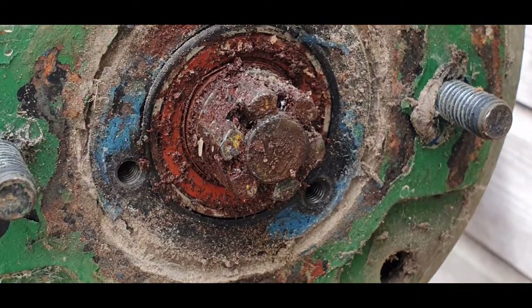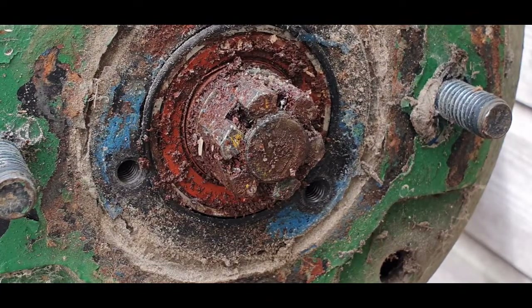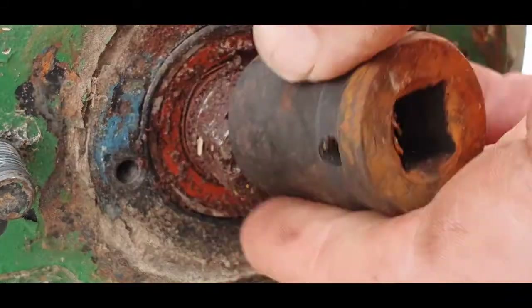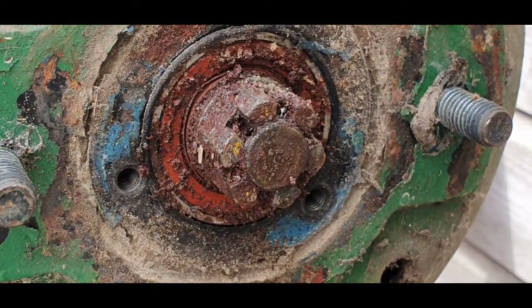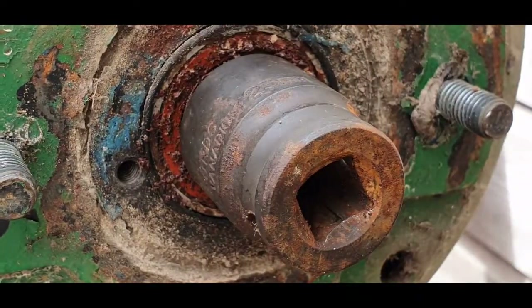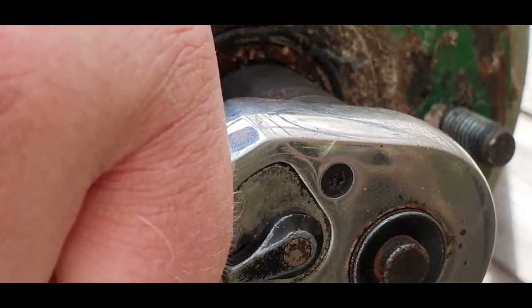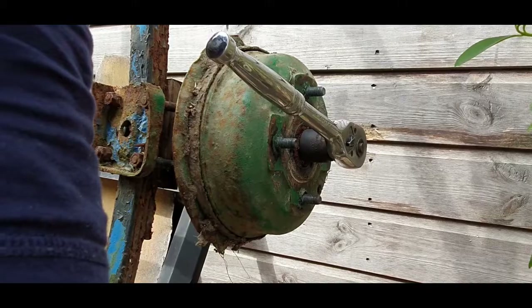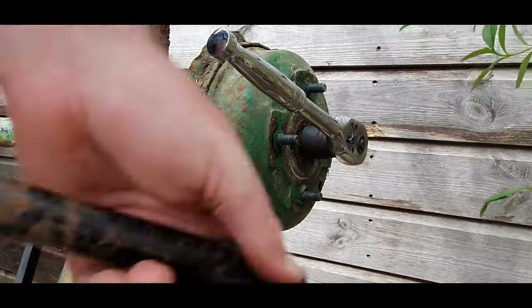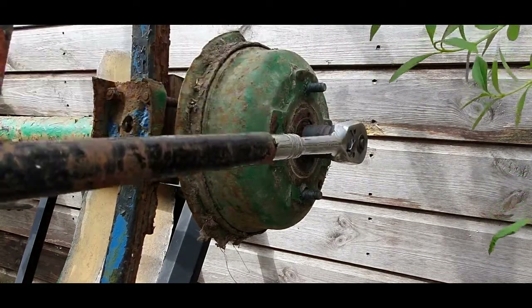There we go - pull that out for safe keeping. Next we need to undo that castle nut. Find the right size socket - I do have the right size socket. That's the one, that's a 23mm socket. Now that is tight. In situations like this, give yourself a nice piece of pipe - I've got an old handlebar from a bicycle - put it on, it allows you to get a bit of leverage. There we go.